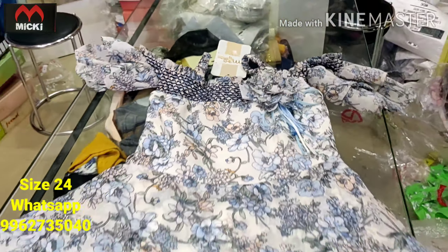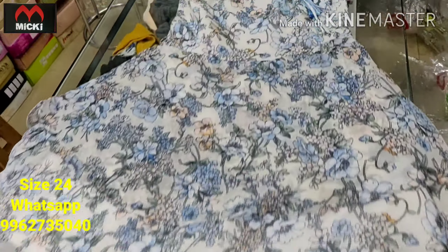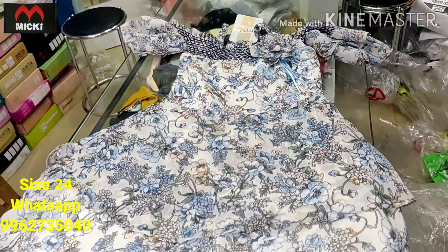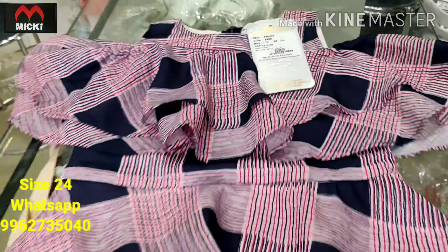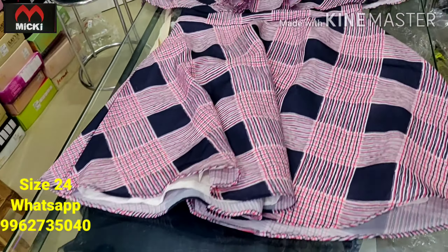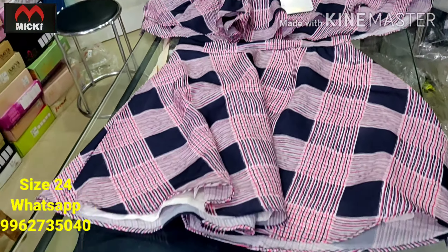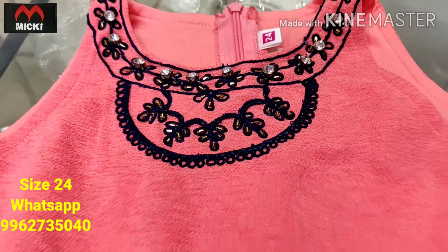Next design in siphon fabric — lightweight fabric frock, neckline in alter neck style. Flat 600 rupees, size 24. Another siphon fabric frock with cold shoulder style. Really nice piece, flat 600 rupees, size 24.